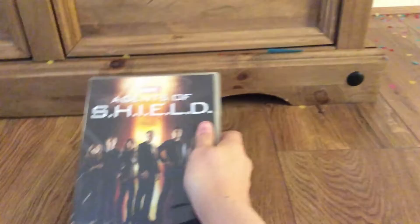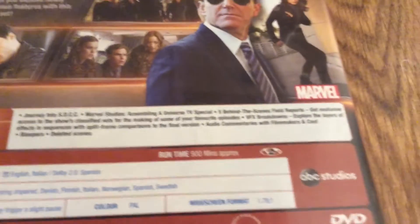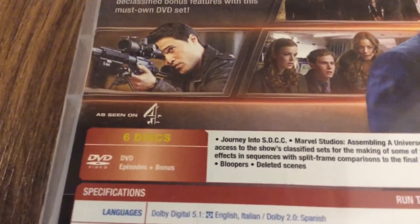I like the side art. It has bonus features, runs for 900 minutes, and it has six discs.